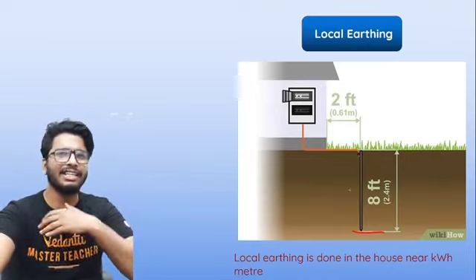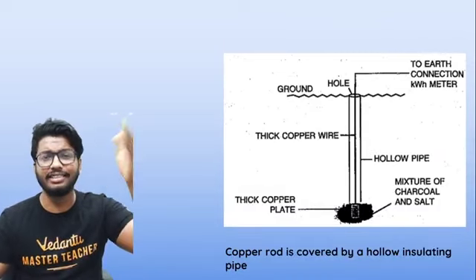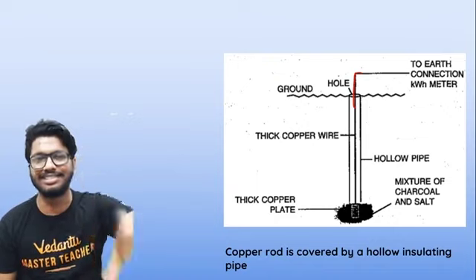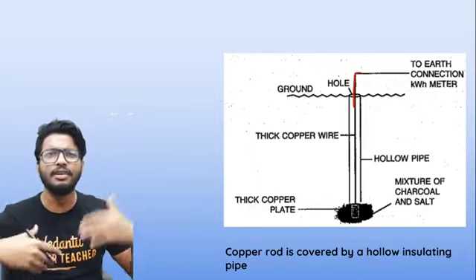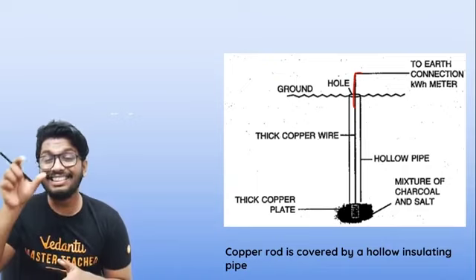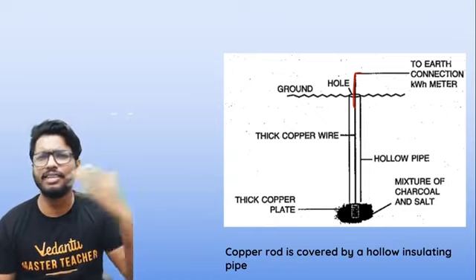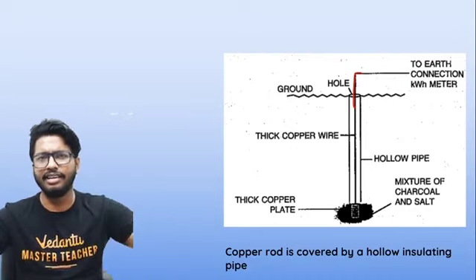The Indian government has set safety standards for local earthing. The earthing wire has to be about two feet — that's about 0.61 meters — away from the house, and about eight feet deep, which is about 2.4 meters in depth. At the bottom you have the copper plate, which dissipates all of the charge. The earthing wire is connected to the meter, goes through a protective pipe into the hole, and a thick copper wire is used to ensure that excess charge is fully dissipated.